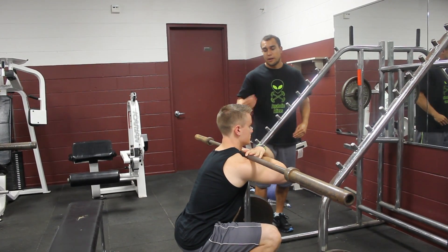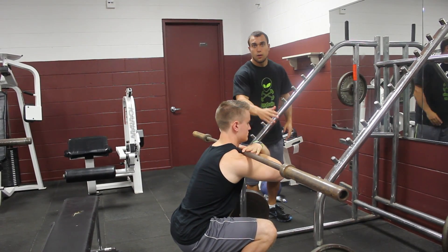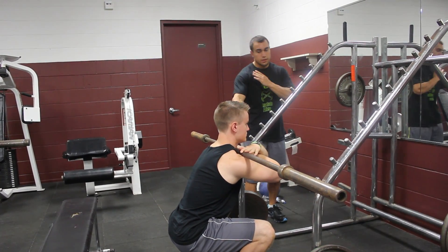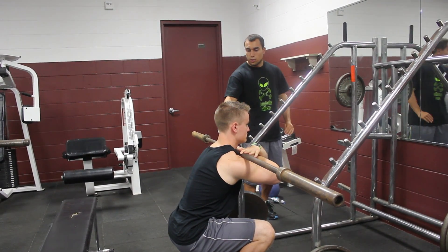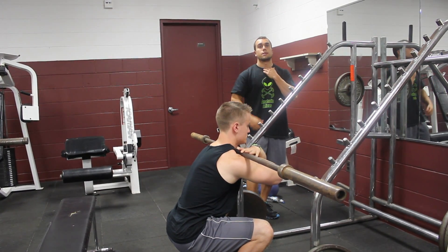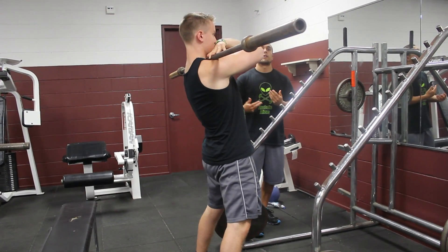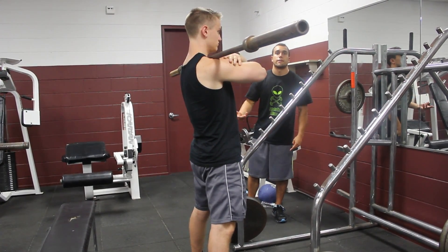With the crossed-arm grip, I also found that when I put on more weight, the bar would fall off my deltoids because the elbow placement is lower than with the clean grip. The weight would either fall forward or fall backward into my neck and actually choke me out more than a clean grip would. So I'd lose my breath and it'd be harder to complete the lift.